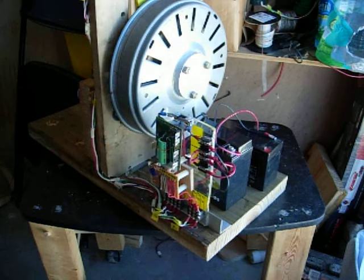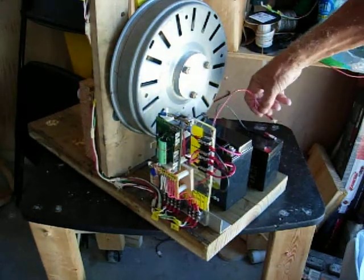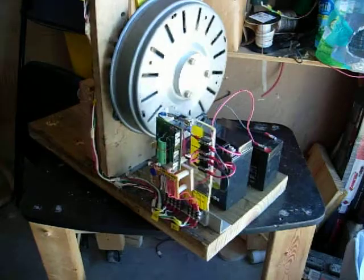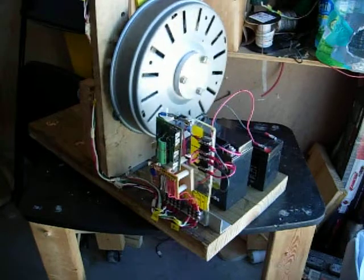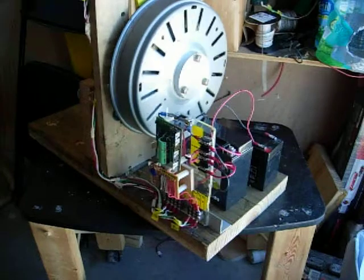Hi everybody, got it all hooked up and I'm going to turn it on. It rotates slowly and it's very quiet. It does reverse and the enable works, but the speed is at the maximum that I can get out of it with this PC board driving it.